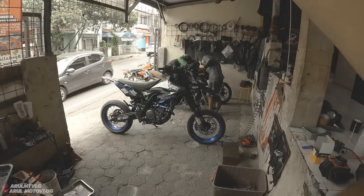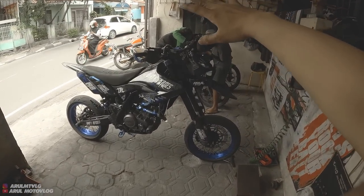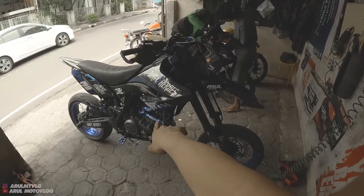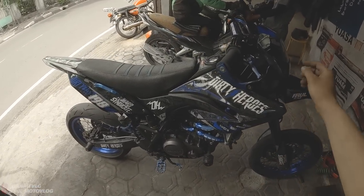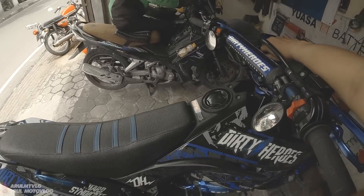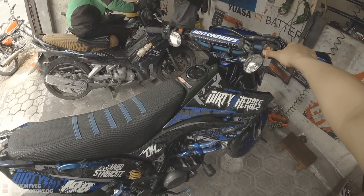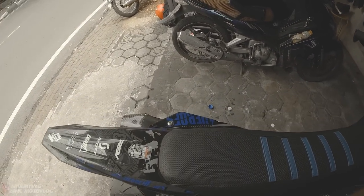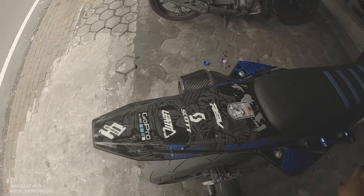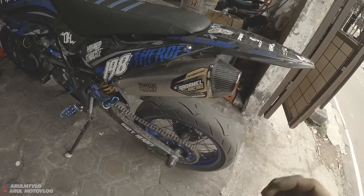Okay guys, everything is assembled and built up now. Let's check the engine sound — but don't expect too much since this is just a tune-up with porting and standard cam shaft. Don't expect it to sound like a high-end SE build. I already tried it yesterday. There's also a new kenalpot from Radamel installed — the review video for that will be a separate upload.